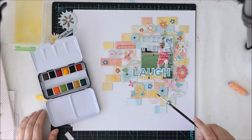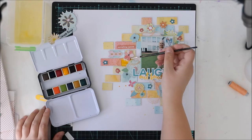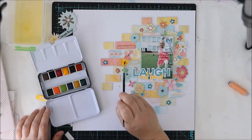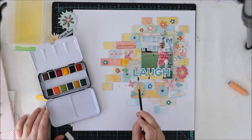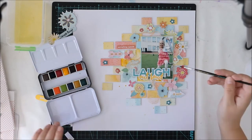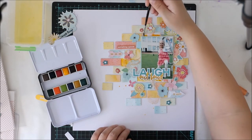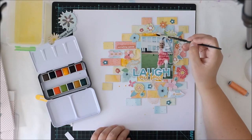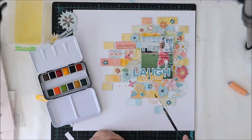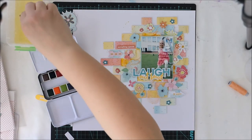Now I'm using the watercolors from Prima Marketing, which were in the May Color Kit, which I adore. I want to have some color for the layout since the background is so light, so I'm adding the watercolor between the paper pieces. And I don't mind if some of the color goes on top of the paper pieces because it doesn't matter — I'm actually doing some splashes on top of the paper pieces to give an artistic look to this layout.